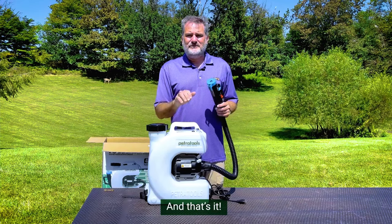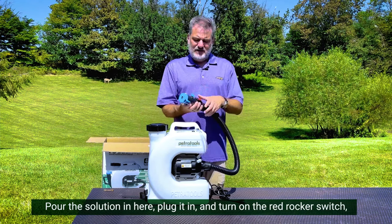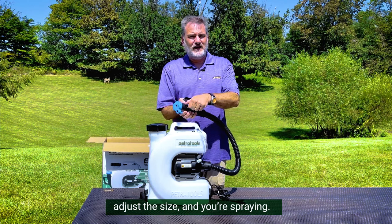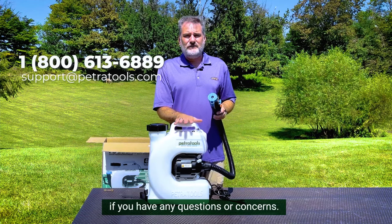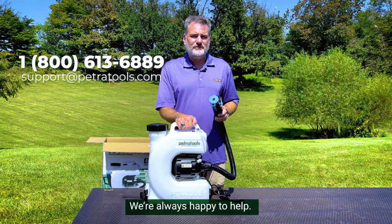And that's it. Pour the solution in here, plug it in, turn on the red rocker switch, adjust the size, and you're spraying. As with every PetraTools product, we encourage you to call if you have any questions or concerns. We're always happy to help. Thanks for watching.